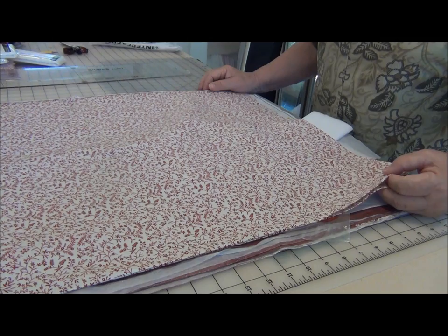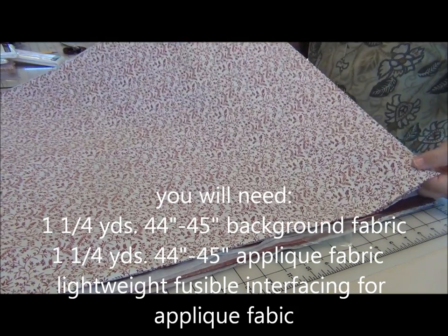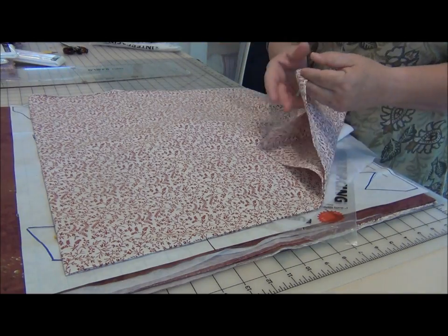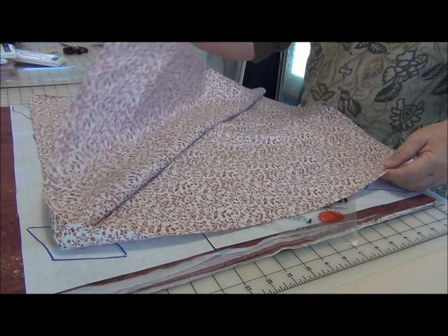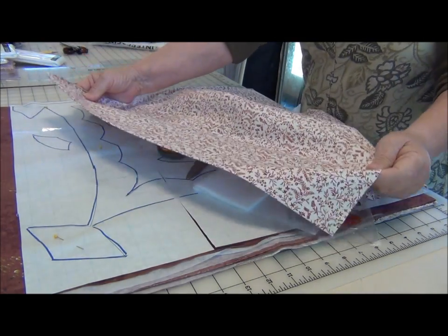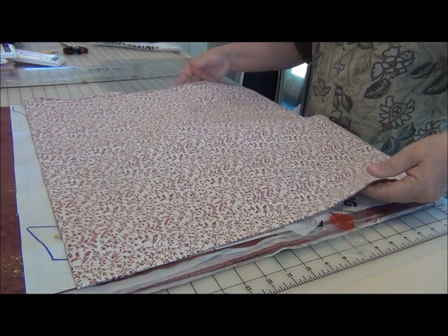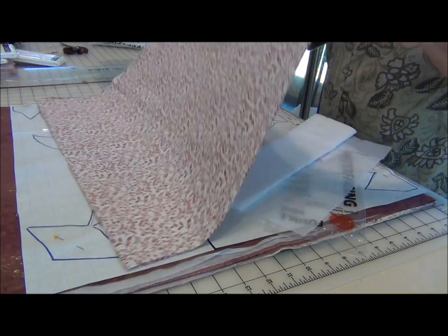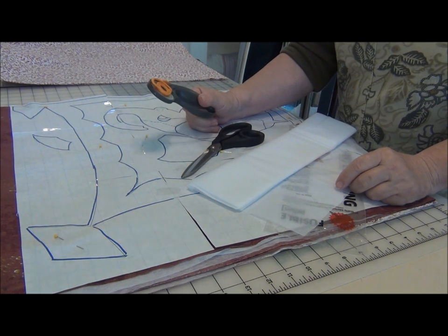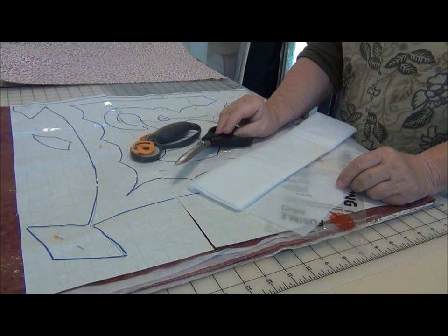For both the circus and the carousel baby quilt patterns you will need one and a quarter yards for the background. This has been folded in half twice and the folds were pressed sharply, to give a guide for laying out the appliqué onto the background. You will need a good sharp blade in your rotary cutter and good scissors, because you're cutting through four layers of fabric.